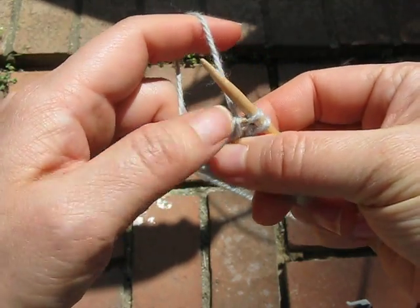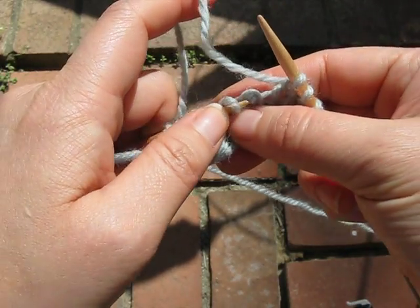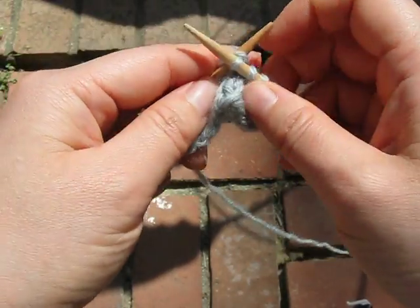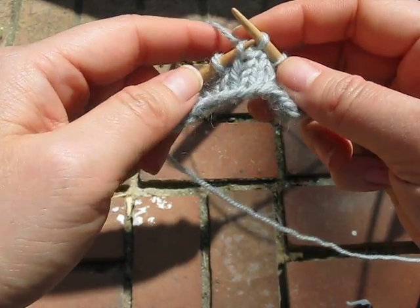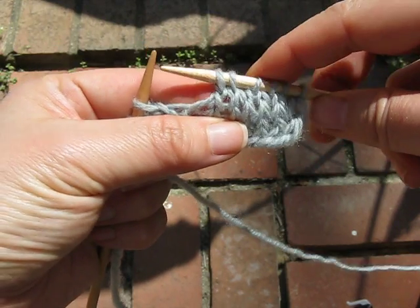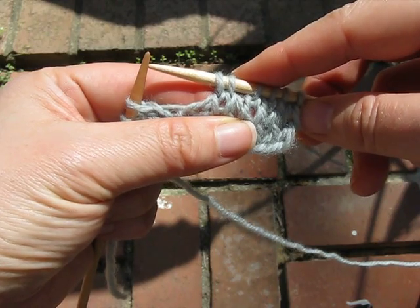Now, personally, I would be inclined to do it this way: reorient this one, and then lift and do it. Because I don't like twisted stitches on principle — I like everything to match. Not that anyone would be able to notice.